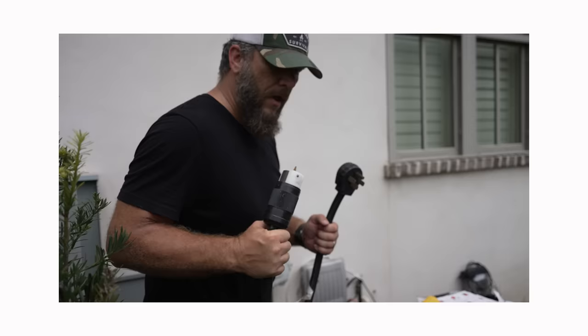Welcome back. Today I'm going to show you two ways to connect a generator up to your house for backup power for emergencies. One way could kill someone, and the other way is of course the safe and proper way, so choose wisely.